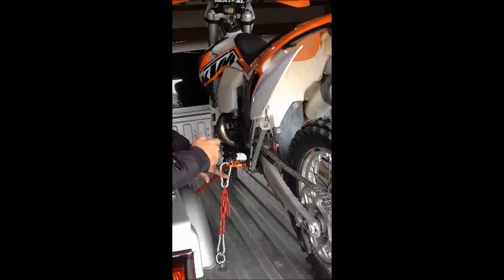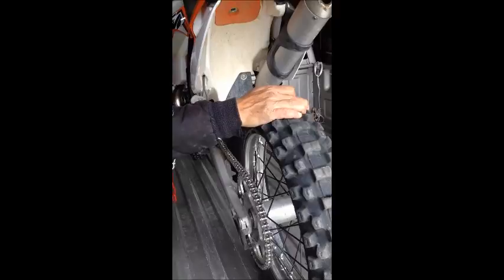That's why you want to leave these just snug with the bike straight, and then roll this ahead as far as you can with one hand by yourself, and get this front one snapped in.